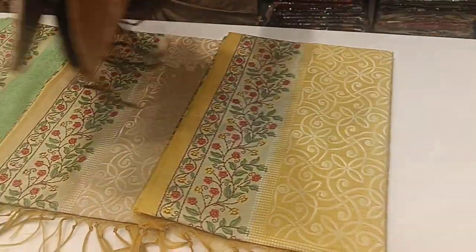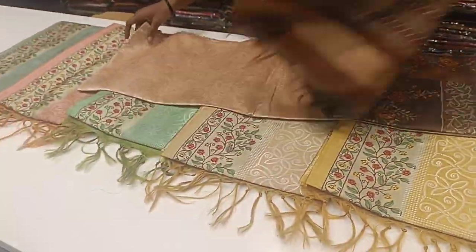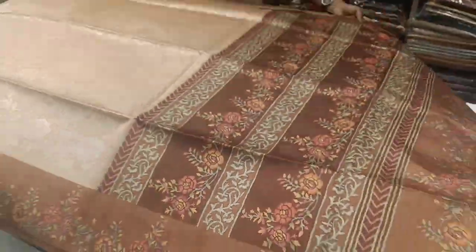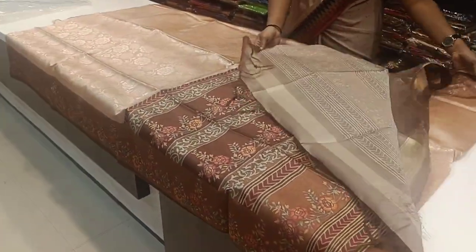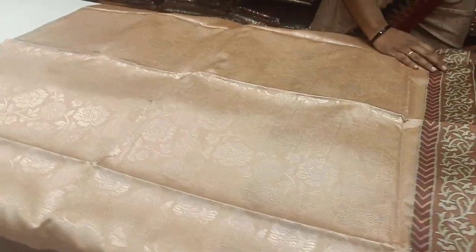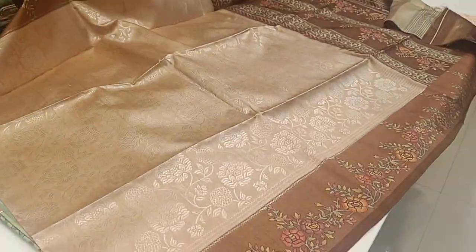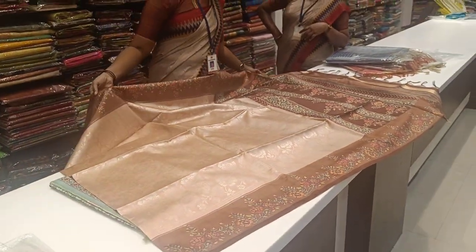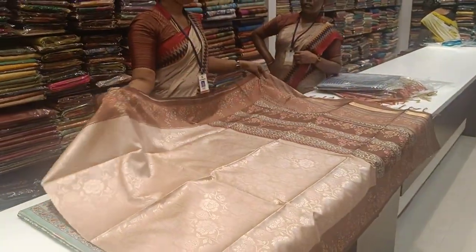So sari colors will be here. This is the top, and this is the blouse — a contrast blouse. We will use the embossing design. This is a silver design on the border. This is a Tassar sari collection.